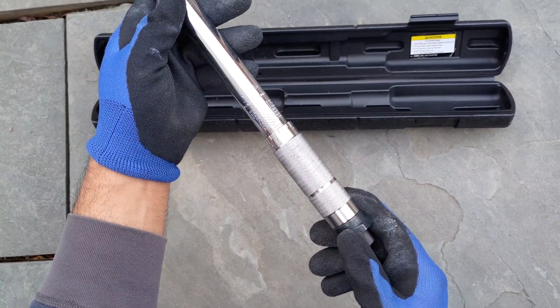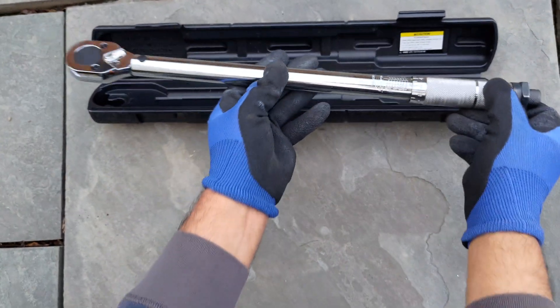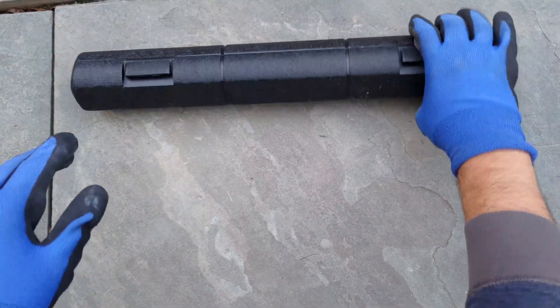Finally, the lock knob should be tightened as a last step. Failing to do so could result in damage to the calibration of the torque wrench. A torque wrench should be stored in a clean and dry location in its case.